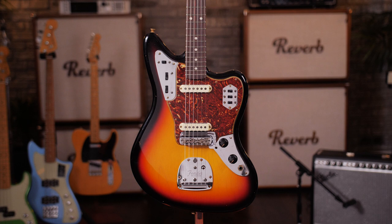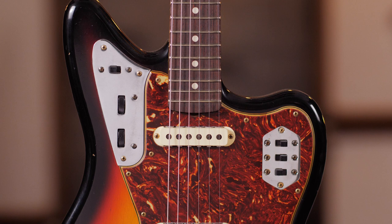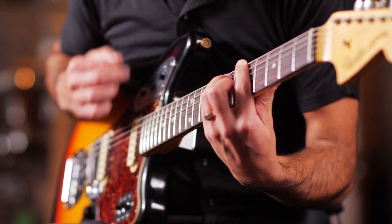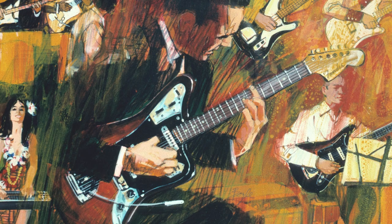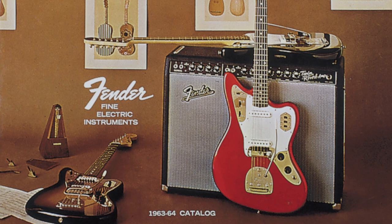All those switches, that sleek offset body, chrome everywhere — it must be a Fender Jaguar. Fender's HQ in California was buzzing with excitement in 1962. The brand new Jaguar was high-end, the most expensive solid body in the firm's line. It cost more than a Strat, more than a Tele, more than a Jazzmaster.